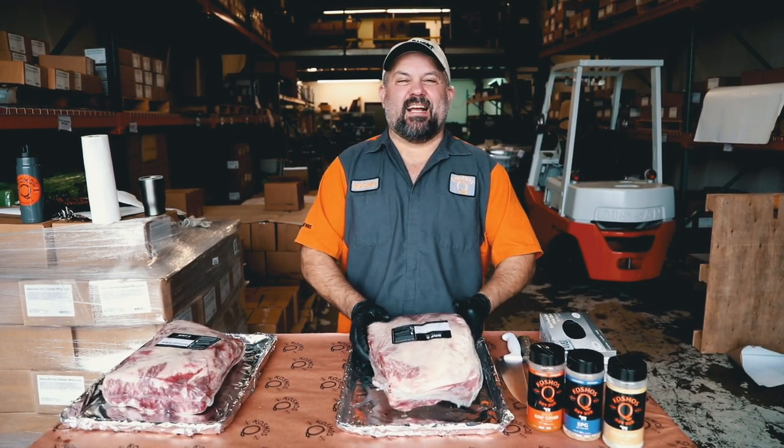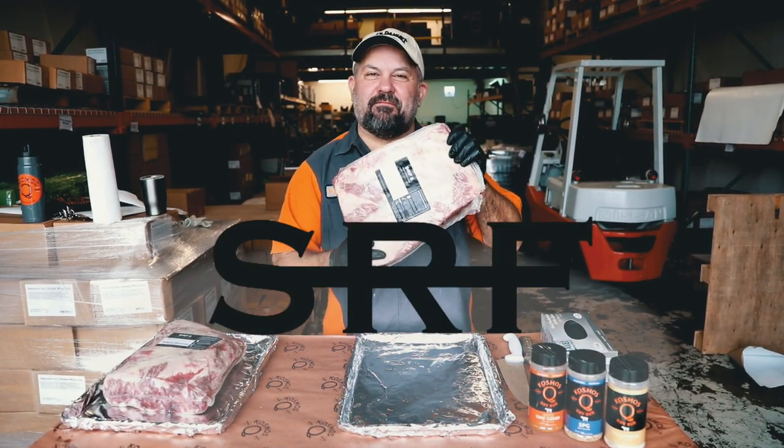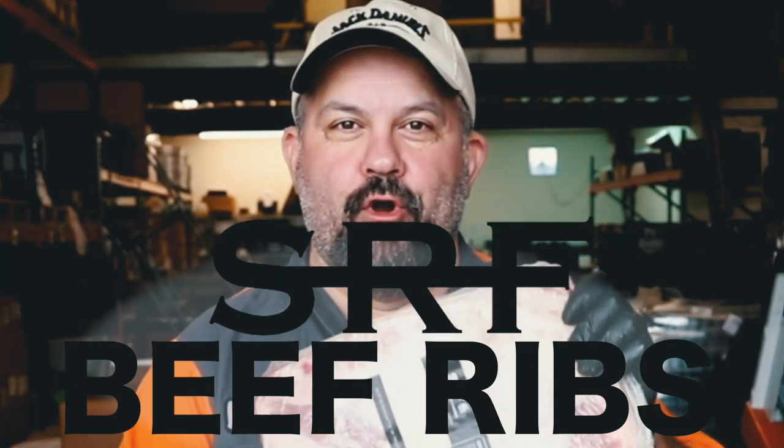On today's episode, we're going to be knocking out Snake River Farms beef ribs.